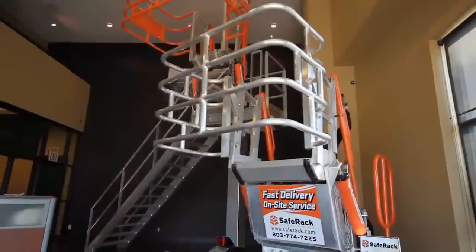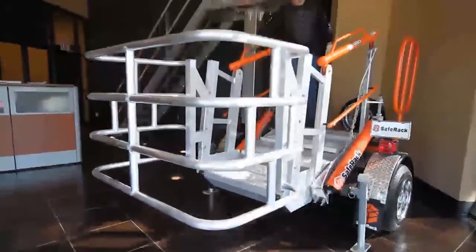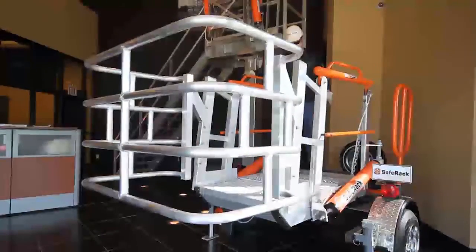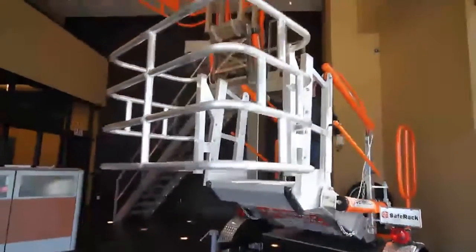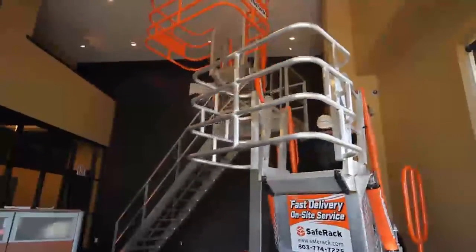When your operator deploys the gangway and it goes to the down position, it should stop wherever he wants it to. You should be able to raise it into a position and stop it. It should not bounce up or down. This is the gangway operating properly.